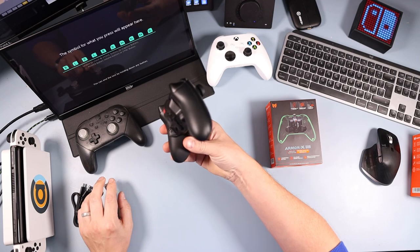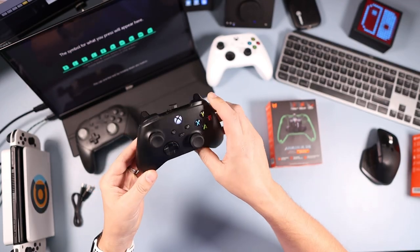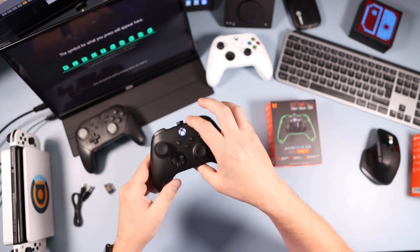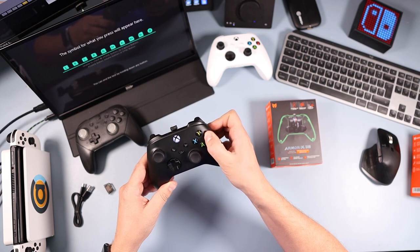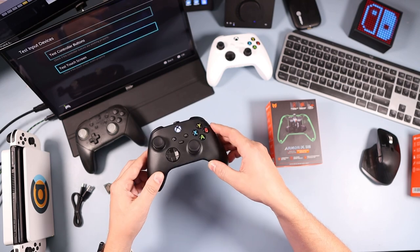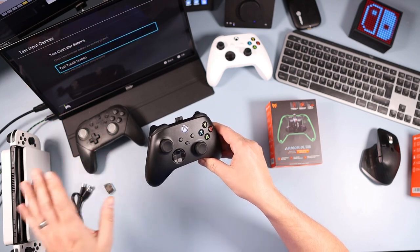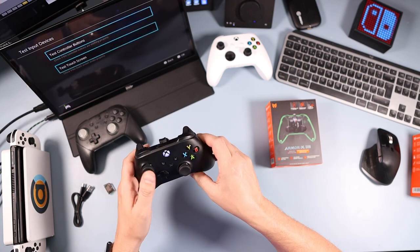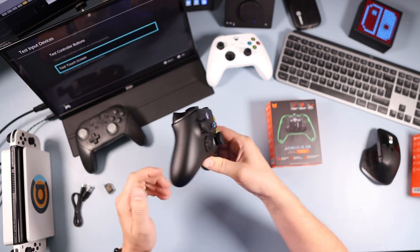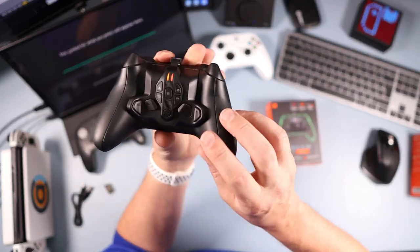With the pro version you have motion control via this center button. You can use it as motion control for the left stick up and down — press it and it vibrates to activate, and you can then control movement with gyro. If you get it connected and the view is suddenly flicking around, it's because the gyro is on, so just press that center button to turn it off.